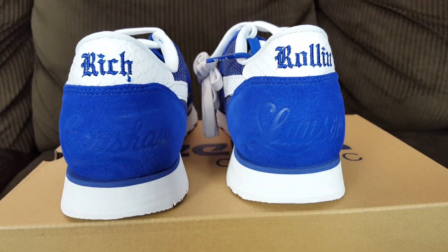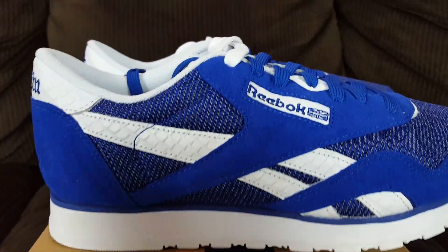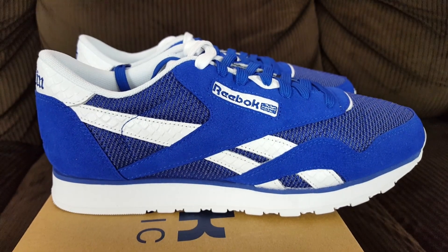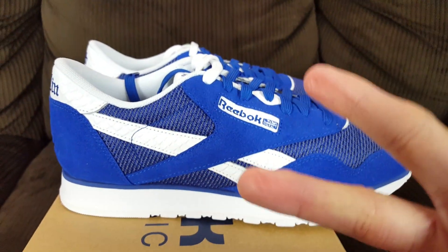Let me know if these are a nice shoe and if you're interested in them. These are sold — just follow me on Aptown Sneaker Resale on Instagram. We'll see you guys on the next review. Peace.